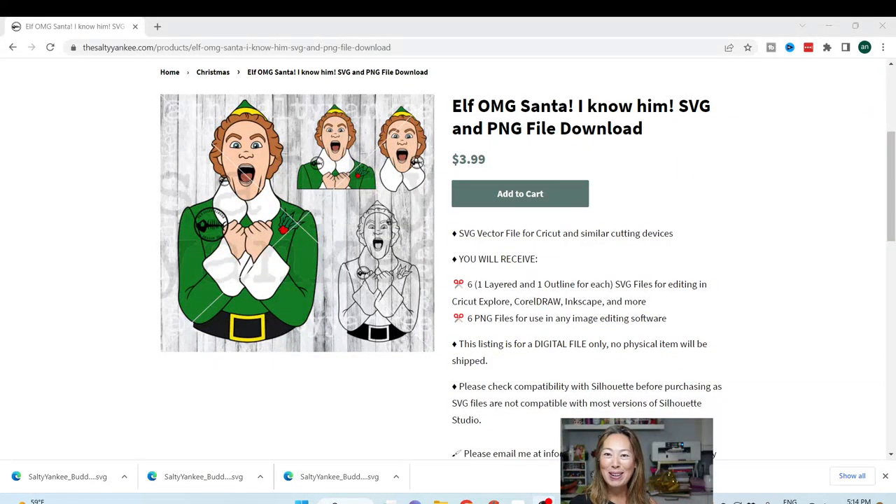Hi, it's Anne from The Useless Crafter, and today I'm going to take you into Design Space. We're going to take this Buddy the Elf file and make him big. Before we get started, if you haven't already subscribed, please do. I really appreciate all the support.